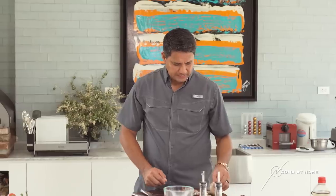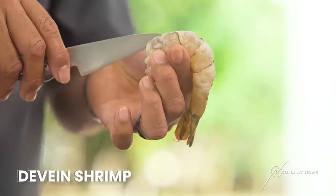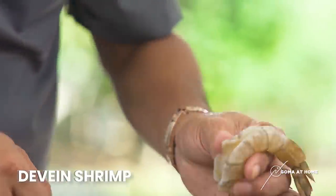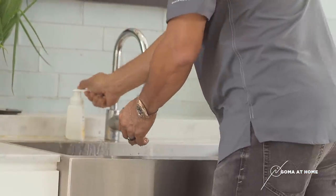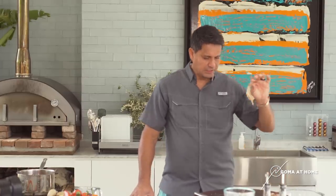Yung shell nito — ito talaga yung dadala ng masalap na flavor sa paella natin. Once matanggal natin yung shell, i-de-devein naman natin itong shrimp. Just cut it on top, just like that. Cut it on top, and then makikita mo sa loob — andun yung vein niya. Let's take it out. That's dirty, I don't like it there. Wash your hands all the time. We're done with the shelling of shrimps.